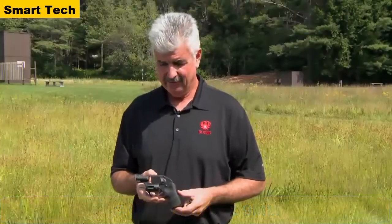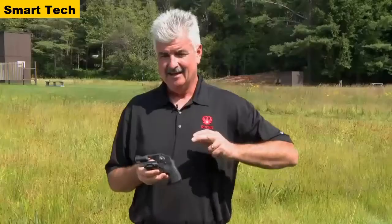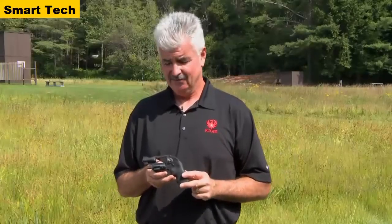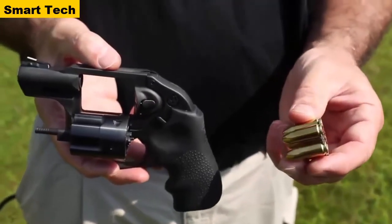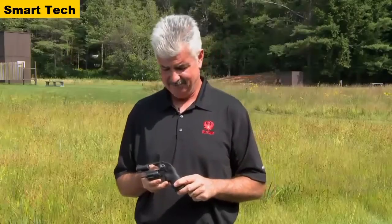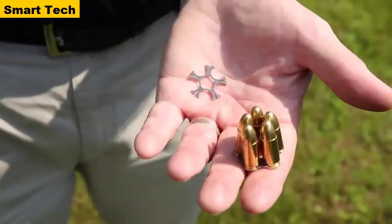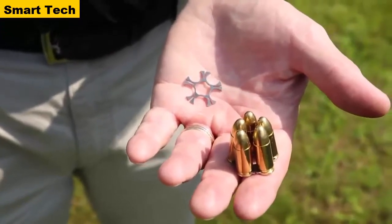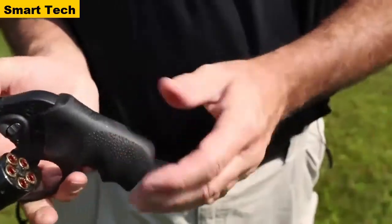I'm Curt Hindle with Ruger Firearms, and I'm here to show you the new Ruger LCR chambered in 9mm. This has all of the same great features as the rest of the LCR family, but now you can shoot the same cartridges in this gun that you shoot in your centerfire pistol. The Ruger LCR in 9mm is a five-shot cylinder, and it comes with three moon clips, which act as both a speed loader as well as the ejection mechanism for the system.